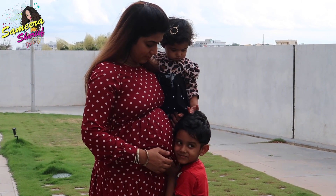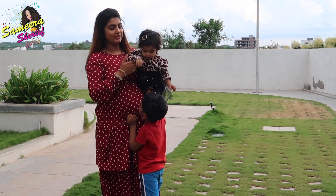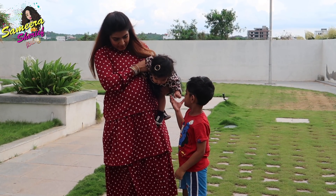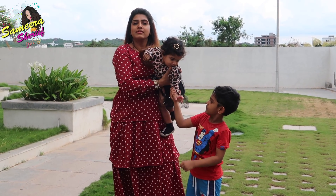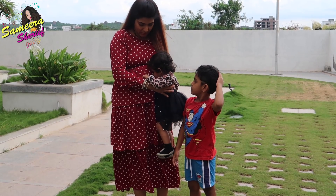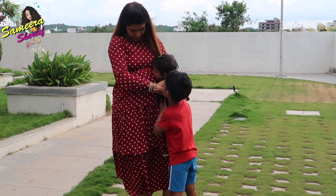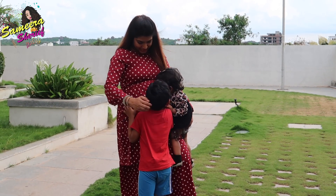So yeah guys, this is the final hair straight result and the hair straightening process is also part of this vlog. If you want to see this process, subscribe to this channel and press the bell button. Don't forget to subscribe to the main Telugu channel as well. Tell me what you want to see in the next video in the comment box. I'm Samira Sharif, bye!